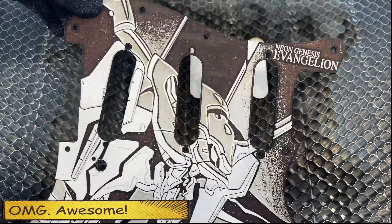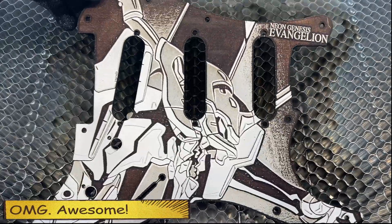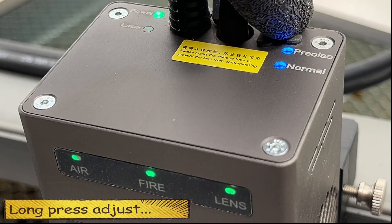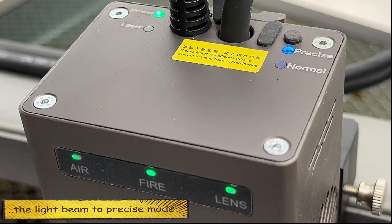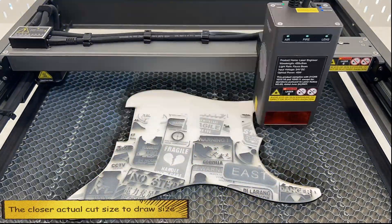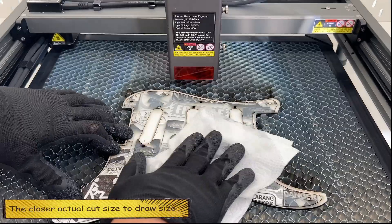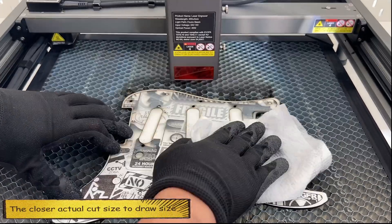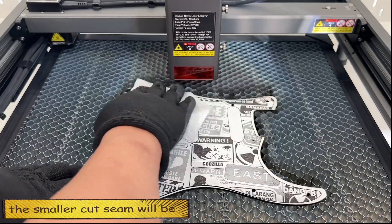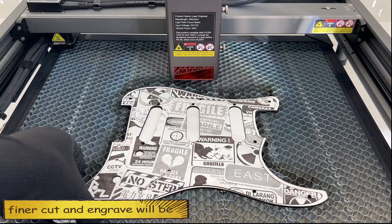Long press to toggle the beam between precision mode and normal mode. Full power normal mode is suitable for cutting thick objects and is more efficient. Precision mode is suitable for engraving and cutting thinner objects, making the work more detailed. The closer the actual cut size is to the draw size, the smaller the cut seam will be, and the finer the cut and engraving will be.